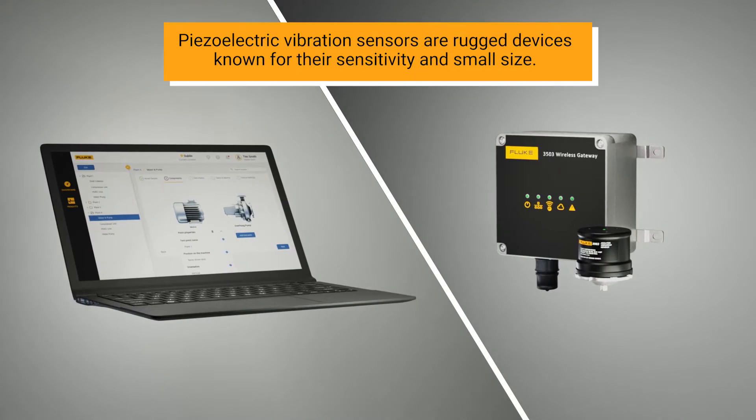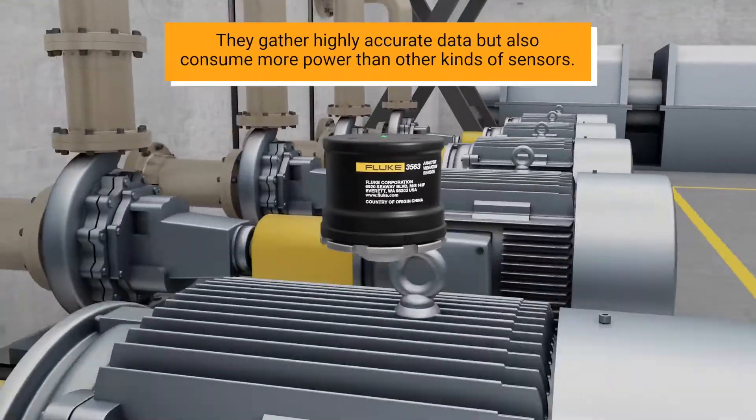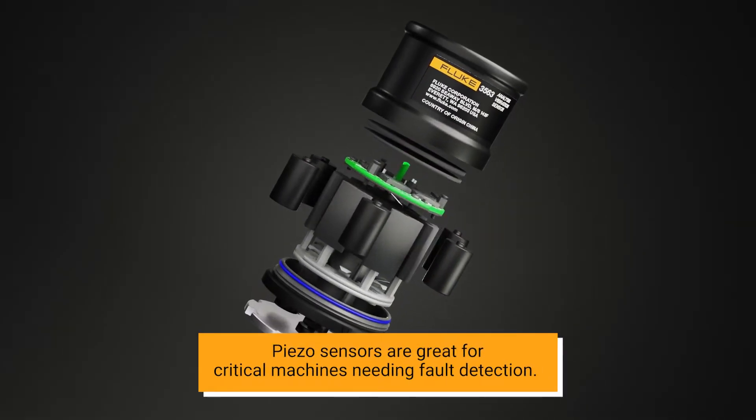Piezoelectric vibration sensors are rugged devices known for their sensitivity and small size. They gather highly accurate data, but also consume more power than other kinds of sensors. These sensors are great for critical machines and even fault detection.